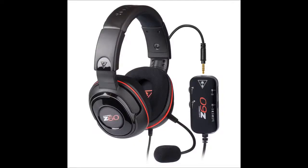Hello YouTube, this is Fancy Polak and today I'm going to be doing a review of the Turtle Beach Z60.